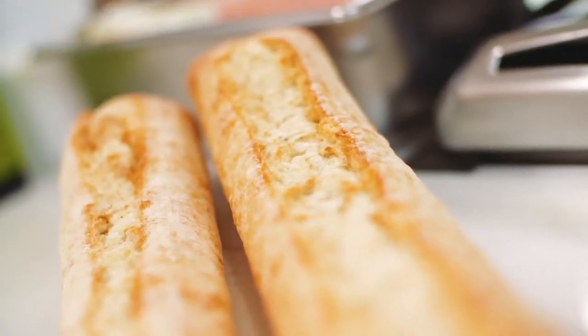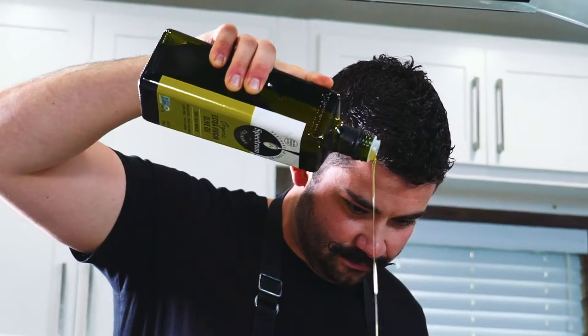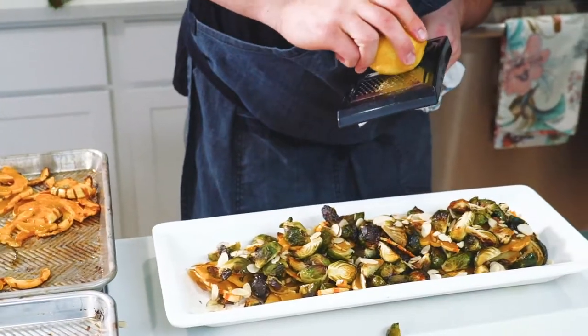To go on the side, we got some grilled ciabatta bread, some pickled red onions, lemon herb shaved fennel salad, a little bit of parsley in there, and then caramelized Brussels sprouts with slivered almond.